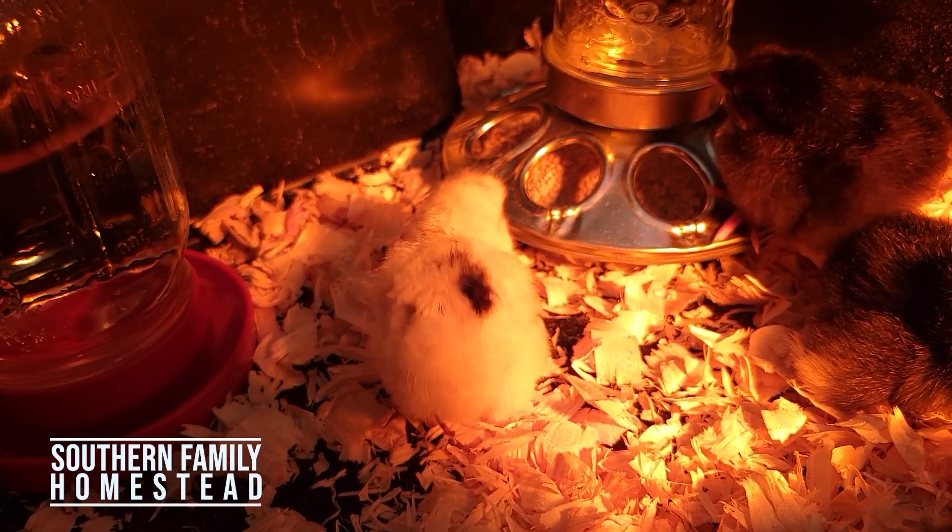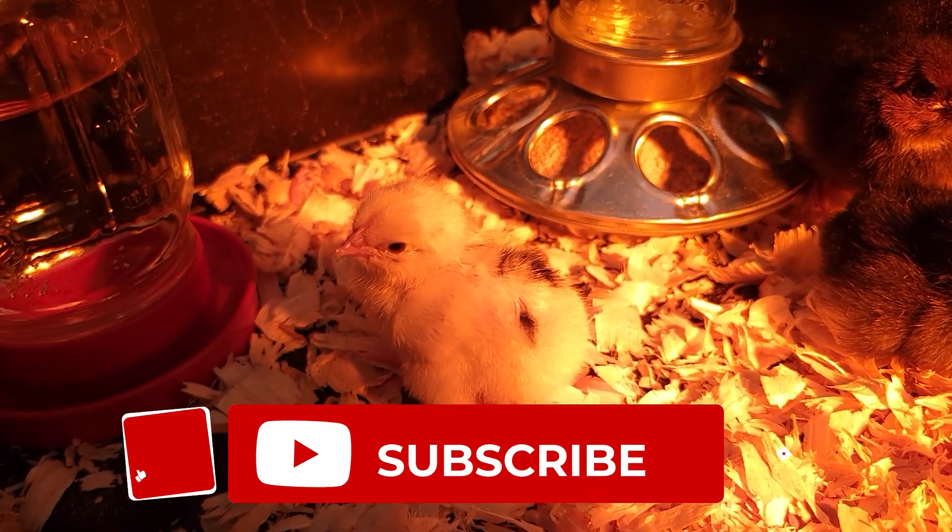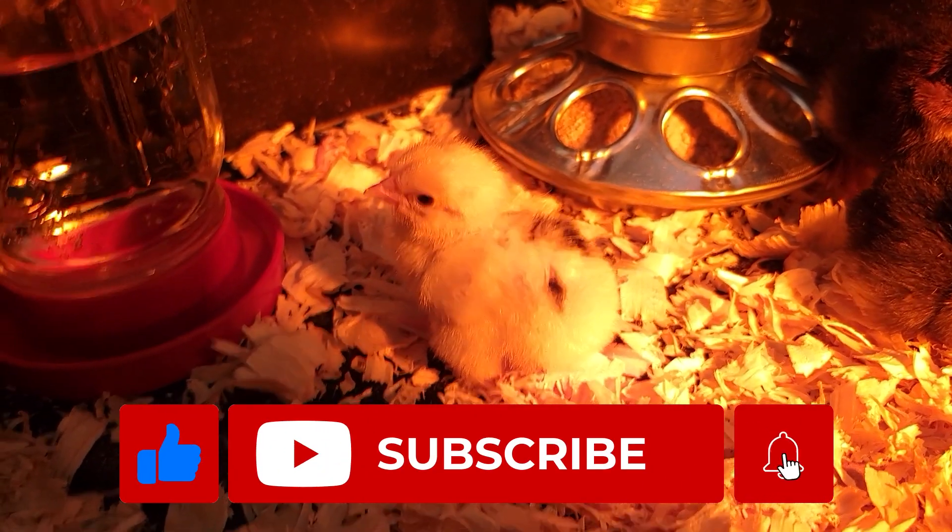Thank you for joining us for our first experience hatching baby chickens. Please subscribe and hit the like button. We'll see you next time.